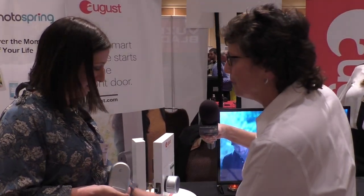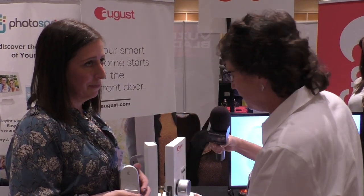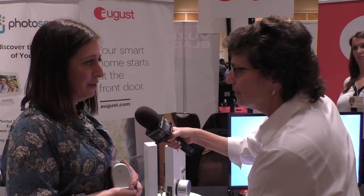The August Smart Lock is $149. The August Smart Lock Pro is $279, and it includes the Wi-Fi bridge — August Connect — which used to be a separate $79 purchase. This lock uses Bluetooth to connect, and the included Wi-Fi bridge lets you remotely access your lock.